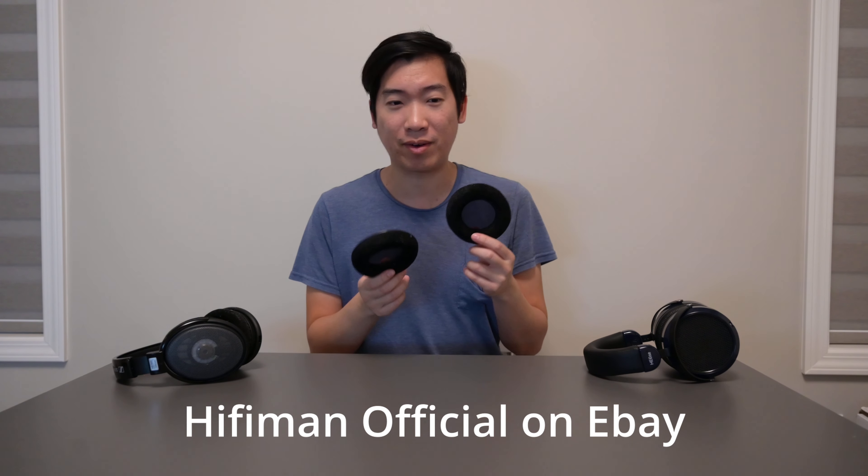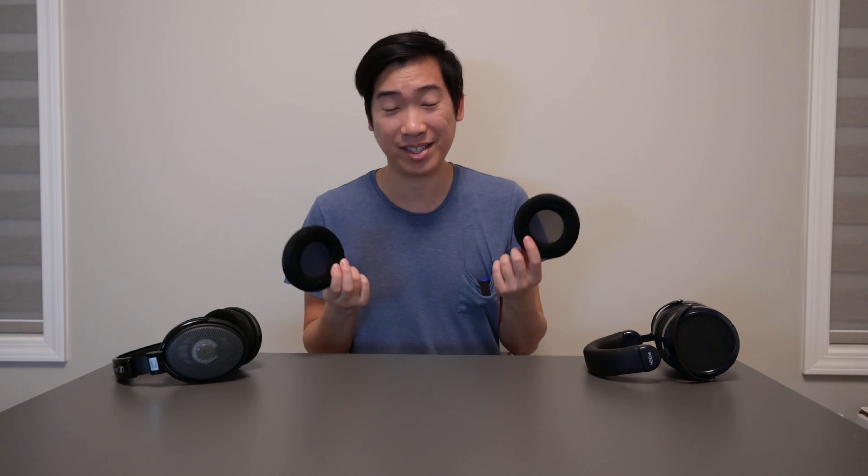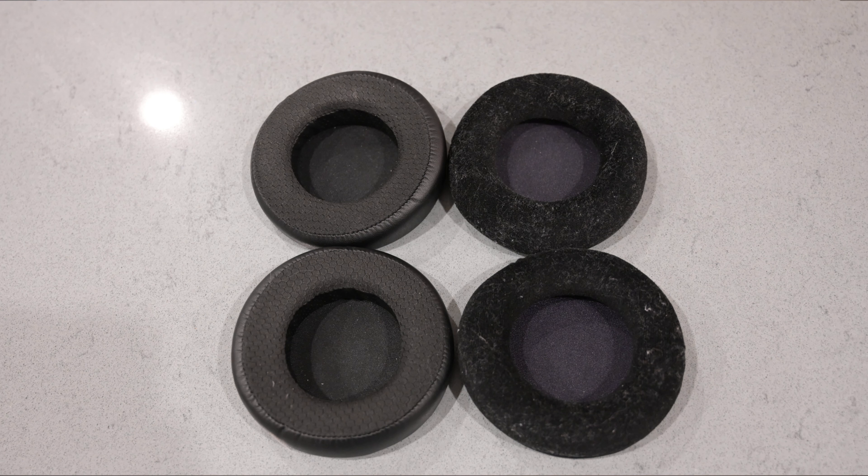Hello guys, this is Ryan Ho back on another video. Today I want to talk about whether you should swap your Hifiman headphones with velour pads. These velour pads I got on eBay for about six dollars — they're on sale now for around ten dollars. By comparison, the stock pads cost about forty dollars, so these replacement pads are a lot cheaper. I also just wanted to try a different pad to see what my headphones sound like.